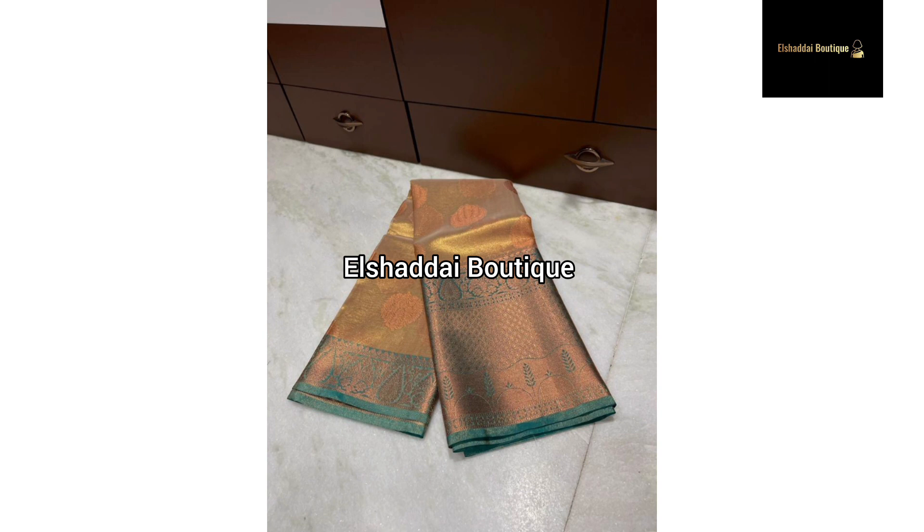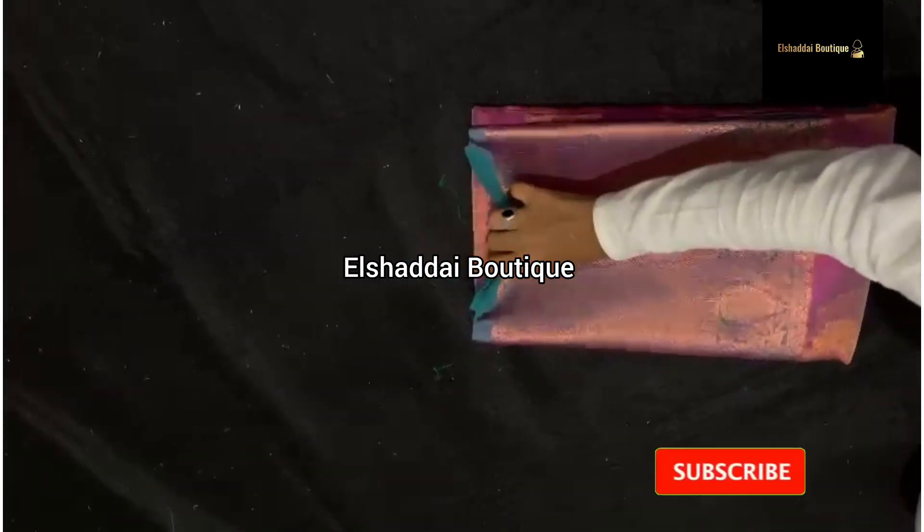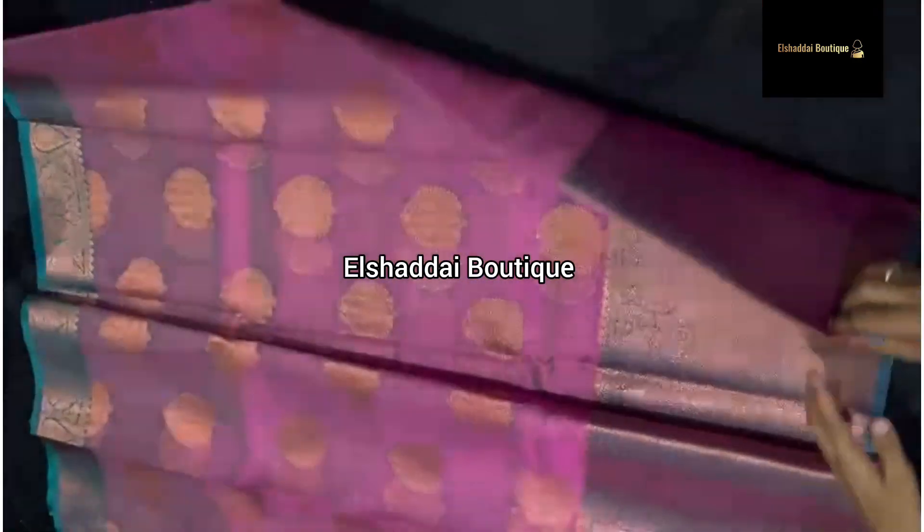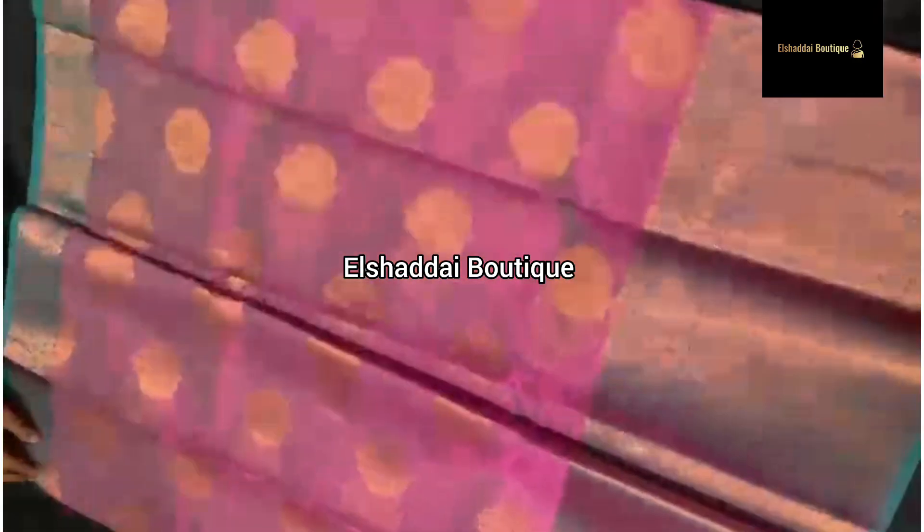It is a very fancy collection. It is a very grand color collection. You can get a lot of color options in this collection. If you are interested in this color, you can take a screenshot. You can see the link in the description and get a lot of collections there.